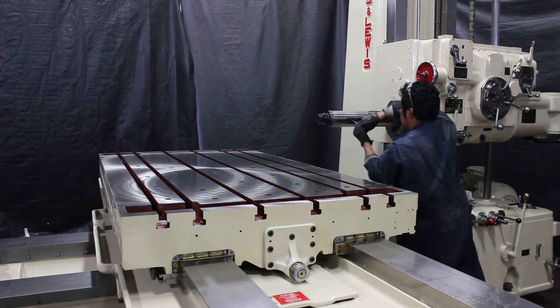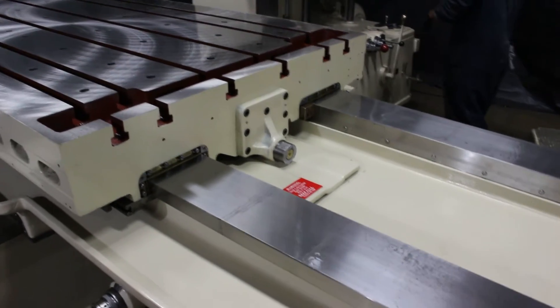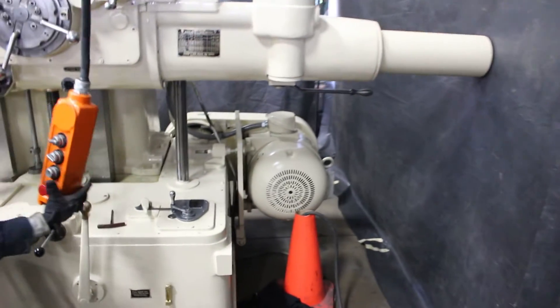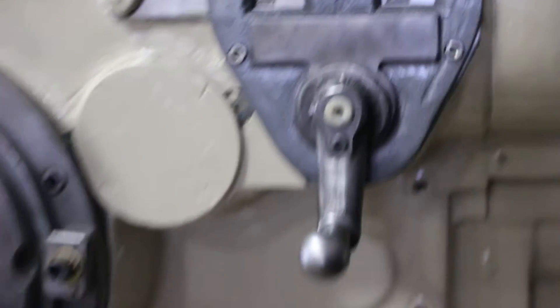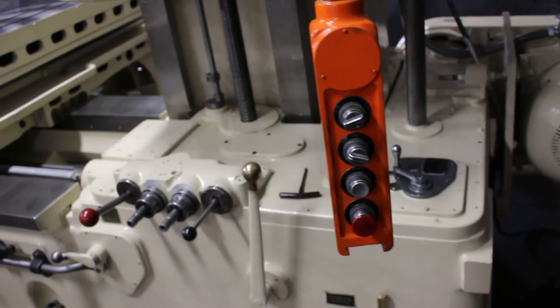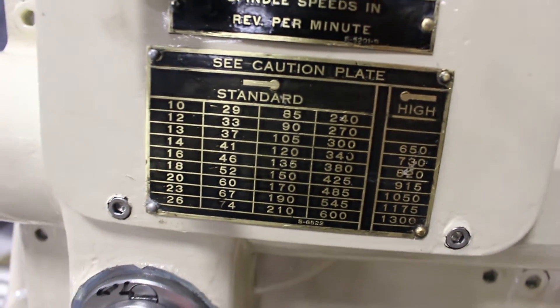We have a 4-inch diameter spindle taper. We have a 48 by 86 table area. On the feeds, there's two sets of feeds: there's 18 changes from 0.5 to 0.25 inches per, and there's 36 changes from 0.005 to 0.250 inches per. One set of feeds is for the saddle, table and head. The other set of feeds is for the head itself from the spindle. It's a pendant control style machine. Here are your spindle speeds with the high and the low range.